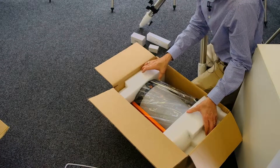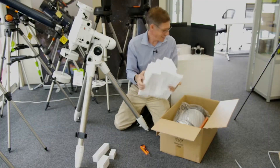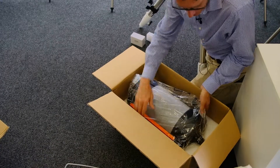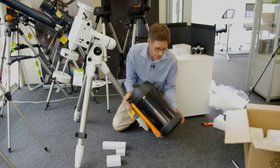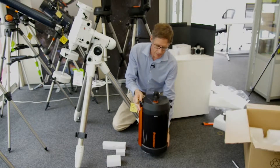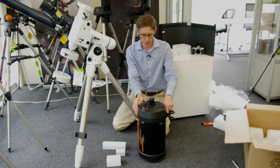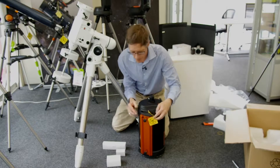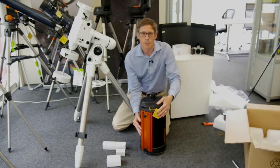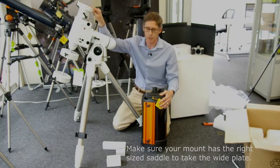Let's take the tube out. Here we have the parts. This is the Celestron C8 with a lens cap on the end, a visual back with a lens cap, and an area for the finderscope. And don't look at the sun. This is the Losmandy-sized plate that mates to this mount here.